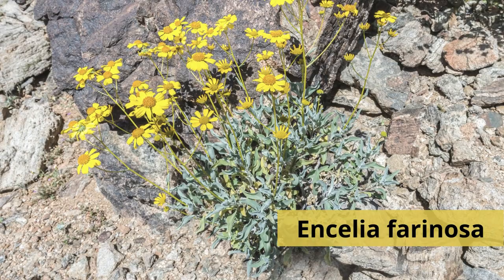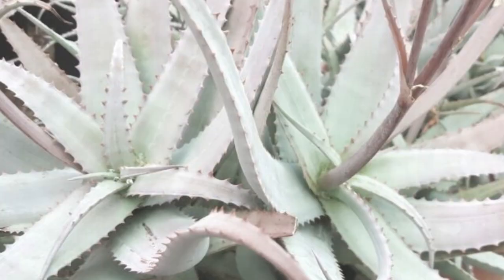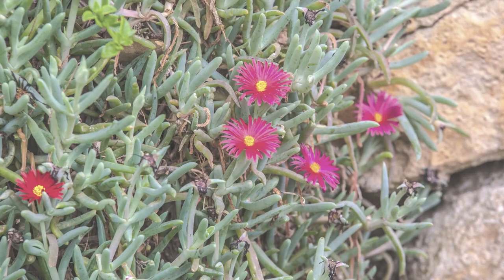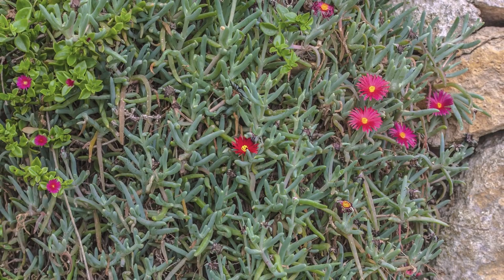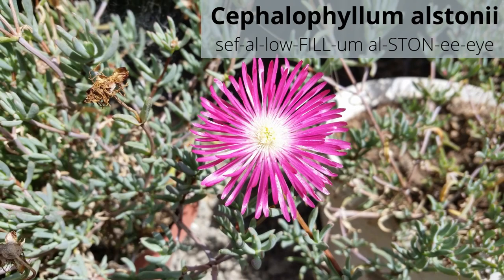Aloe acutissima is commonly known as blue spider aloe and has eerie blue leaves with pink margins. Leaves are kind of spidery in shape, arching outwards from the stem. Cephalophyllum alstonii is commonly known as red spike ice plant — a low-growing, mat-forming plant that will explode with hot carmine pink flowers in January through May.